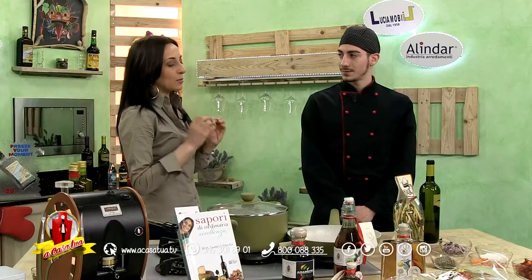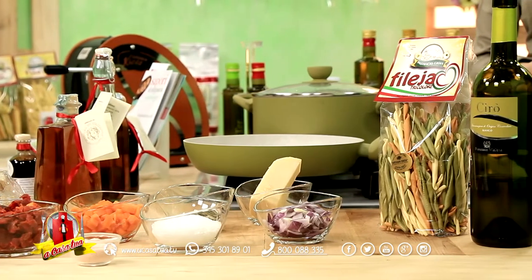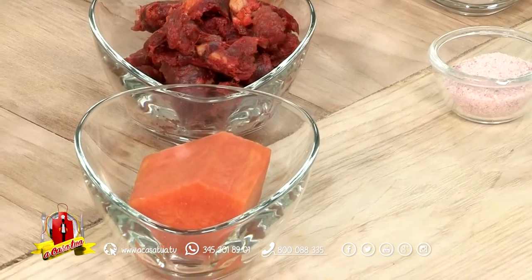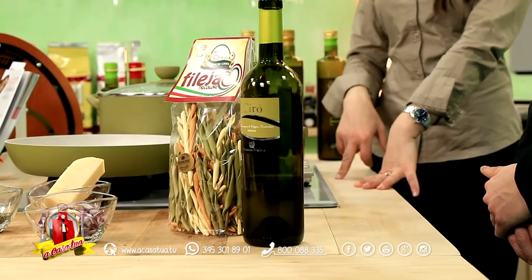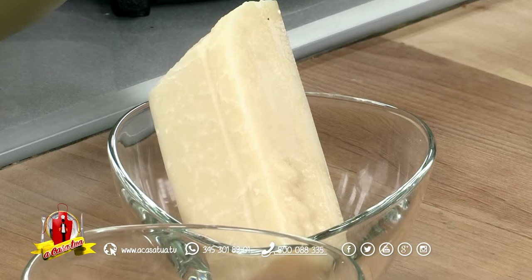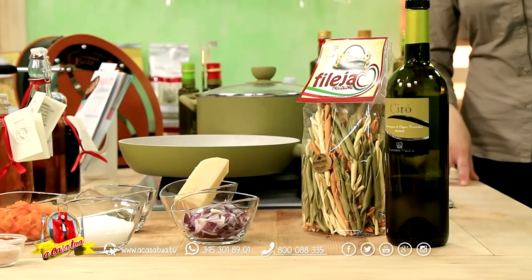Che cosa hai portato come ingrediente caratterizzante di queste fileia tricolore? Allora, oggi ho portato una bella salsiccia affumicata dolce, una zucca rossa chilometro zero, e andremo a preparare queste fileie con zucca rossa e salsiccia. Benissimo: cipolla rossa di Tropea Calabria GP ti servirà per il fondo di cottura. Poi abbiamo del vino bianco, un Cirò delle cantine Malena che ti servirà per sfumare. Il formaggio è un grana stagionato, 12 mesi. Aromaticità di tutto e di più in questa ricetta, succulenza e quanto basta.